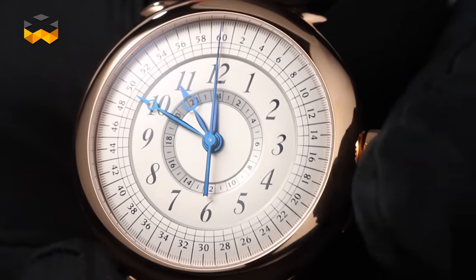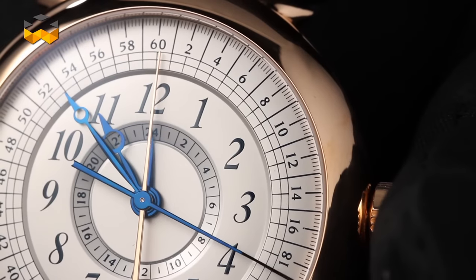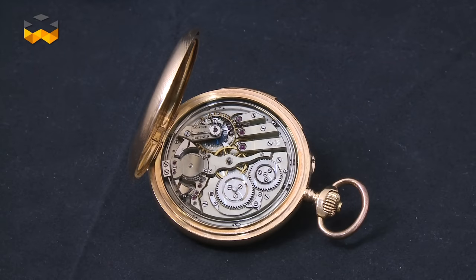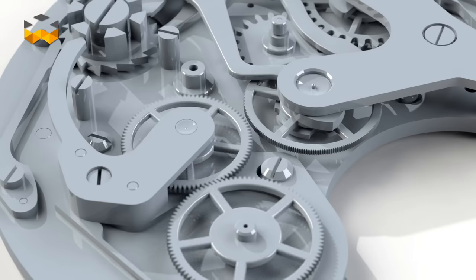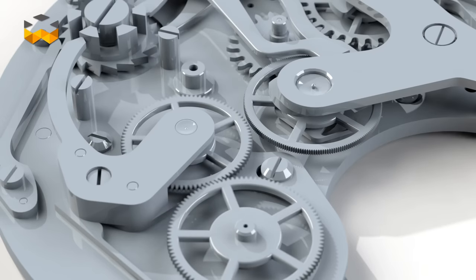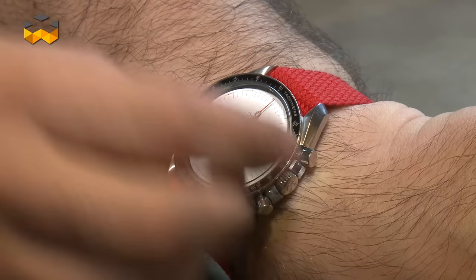The chronograph is one of the two most demanding complications that work on demand, as opposed to continuously. Like the other on-demand complication — the minute repeater, which rings the time — the chronograph must be started and stopped. This means, in a technical sense, that all the components belonging to the function are by default inactive. They begin working once connected to the main movement, which delivers the energy.